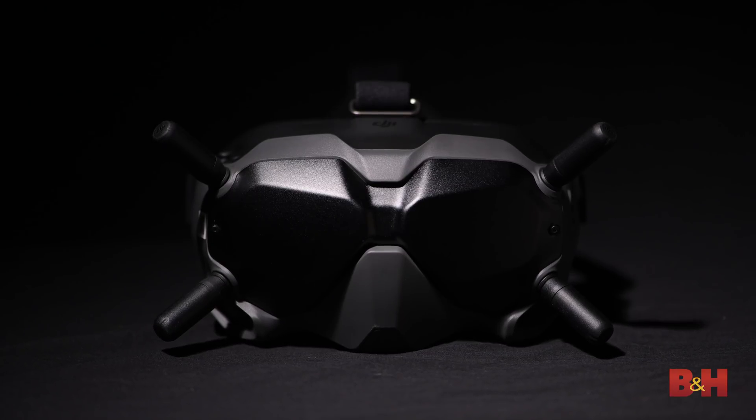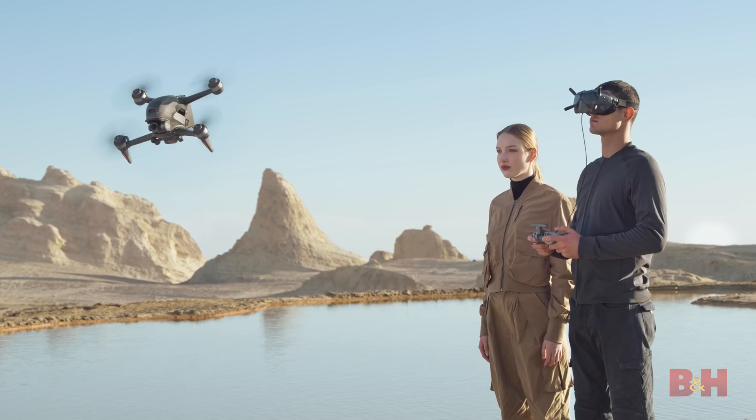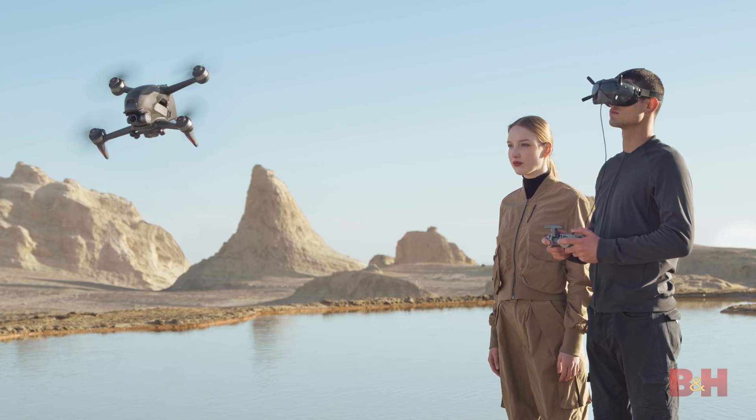Something to consider is that since you are wearing goggles, you won't be able to keep an eye on the actual physical location of your drone. It's important to have someone nearby to act as a spotter whenever you're flying while using the goggles.